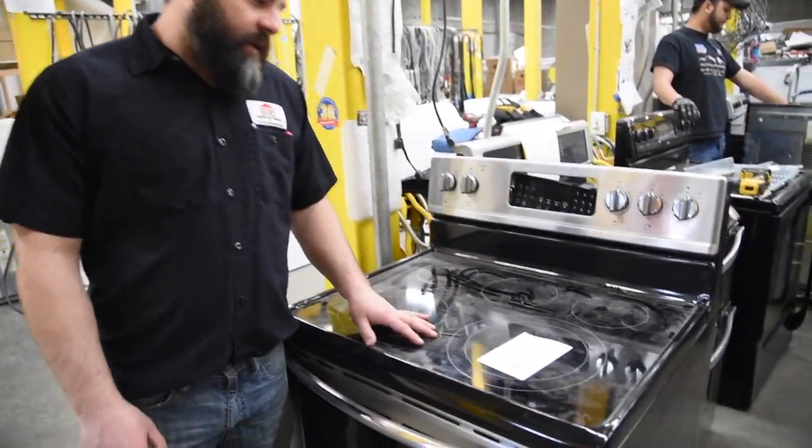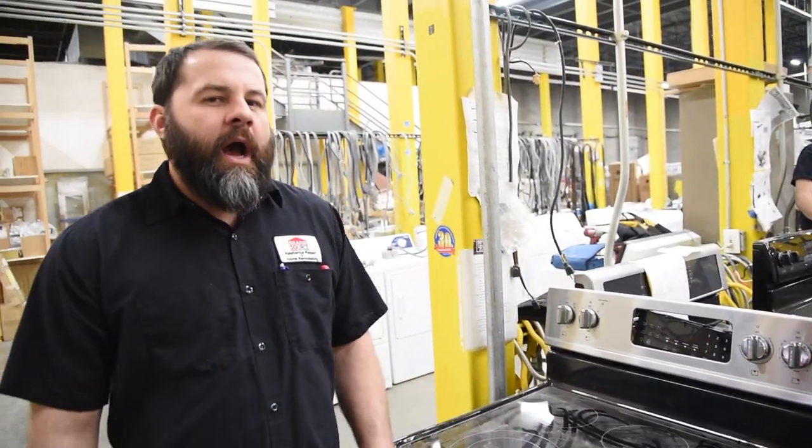If your glass cooktop gets any type of damage to it, you're running a risk of further damaging other parts. If you cook on it — let's say you have a spillover, or potentially the glass breaks in and you short out some of the electronics. We're going to show you all the electronics that are inside your machine and why it's a danger.